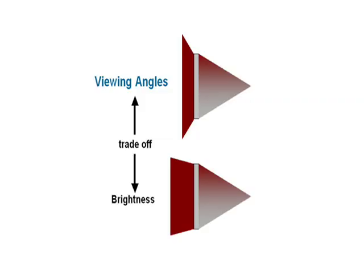Then we need to make the picture viewable to a wide audience. So we use what is called a lenticular screen here to disperse the light to a much wider viewing angle.